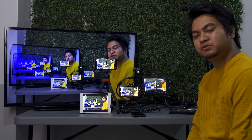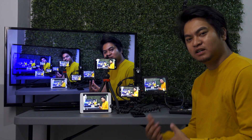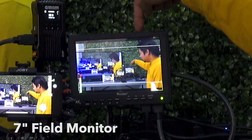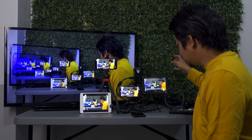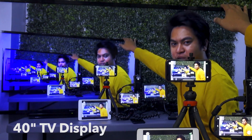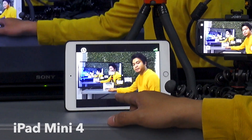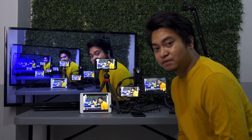We will be testing out the new Hollyland Mars 400S and its video latency. I'm using the RX10 Mark II and the video is transmitting through this device. I have the desk view monitor — it has HDMI in and HDMI out, so the video output is connected to this big monitor. We also have three mobile devices connected to the transmitter: the iPad mini 4, the iPhone XR, and the iPhone 11 Pro. Let's test the video latency.